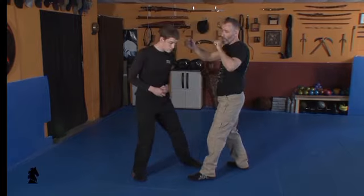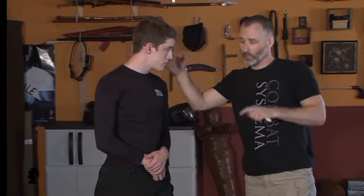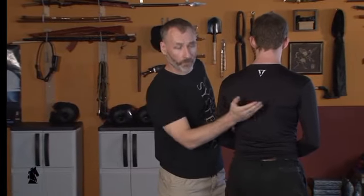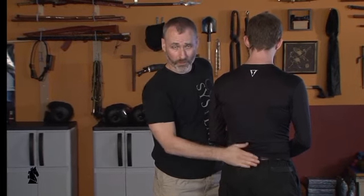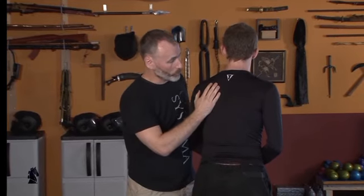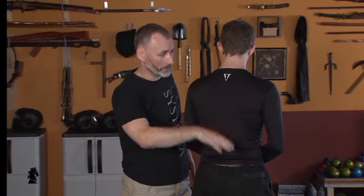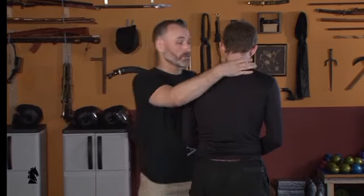A more skilled person might change levels and shoot in like a grappler, but the affectation is still going to be on the axial plane. We always look to turn the face away and steer the spine using the weapon or our hands. The spine has three fundamental arches: the cervical arch of the neck, the thoracic arch of the back, and the lumbar arch of the lower back. When applying leverage, don't brace those arches.